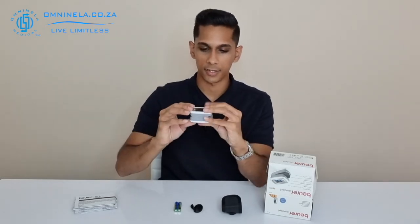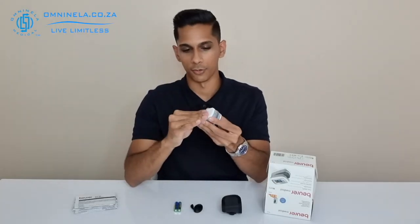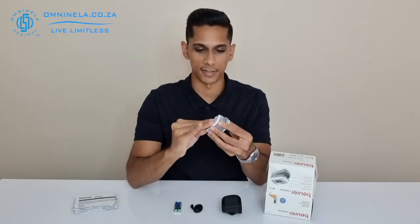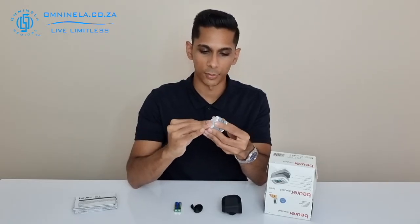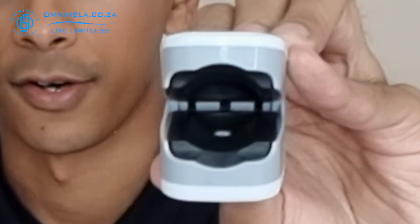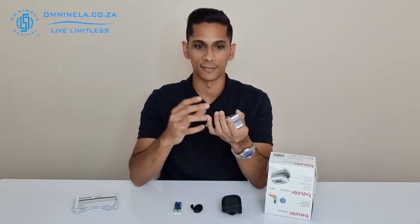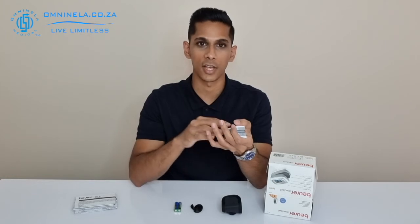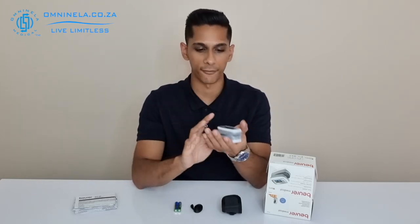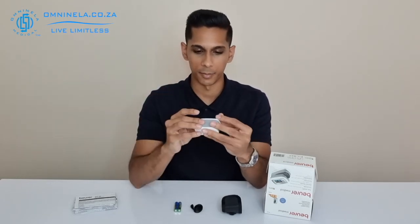You're going to have the screen on the front side and that will display all of your readings, and on the back side you've got your port that you'll put your two triple-A batteries into. On the inside of the device we can notice that we've got a rubber material, which is nice if you are someone who has sensitive skin or needs to wear this for a long period of time — the rubber will be able to mold to your finger shape instead of the plastic interiors you might find on other brands.